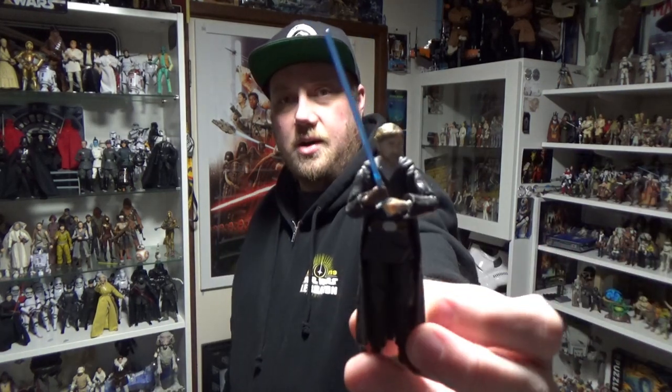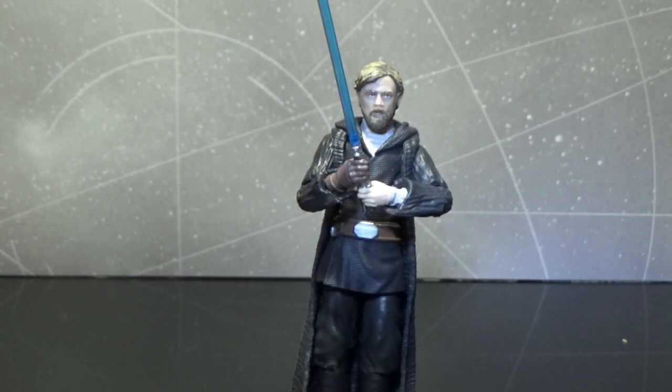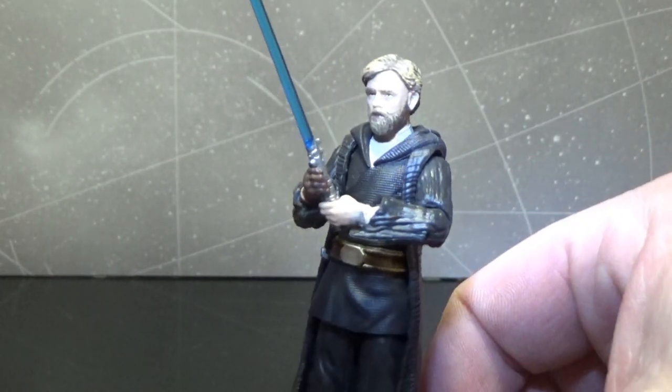It is Luke Skywalker in his Crait look. I know the lighting isn't great, but we'll get close up and have a closer look. Alright, here is Luke Skywalker from Crait. This is a cool figure — by all means it's not perfect, but it is still a very welcome addition. I really liked the scene with Luke on Crait. He's sort of a force projection slash doppelganger — if you've read the Dark Empire series comics from Dark Horse back in the 90s, I only just recently finished that series and I can sort of see where they pulled that idea from. It worked really well.